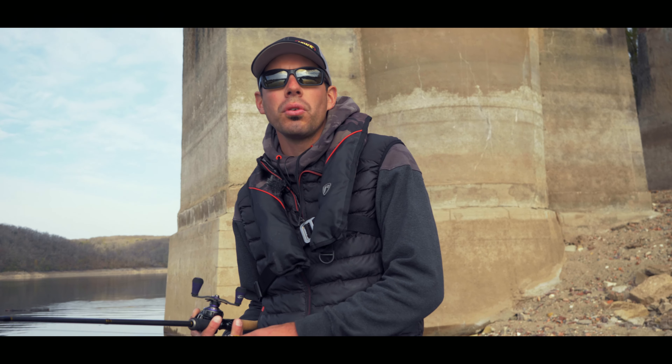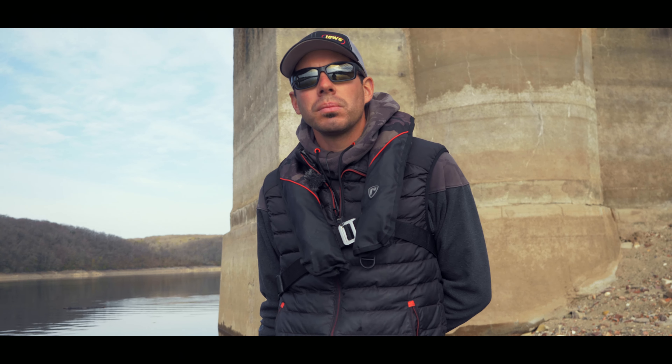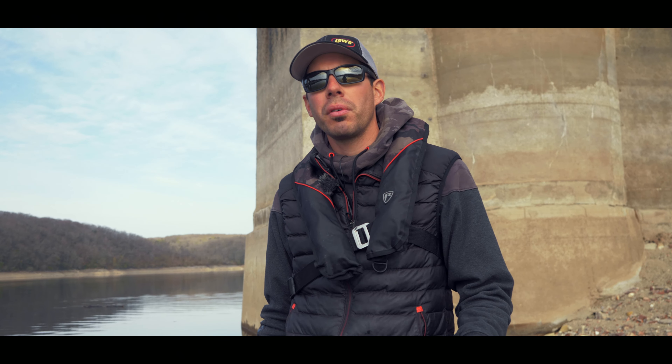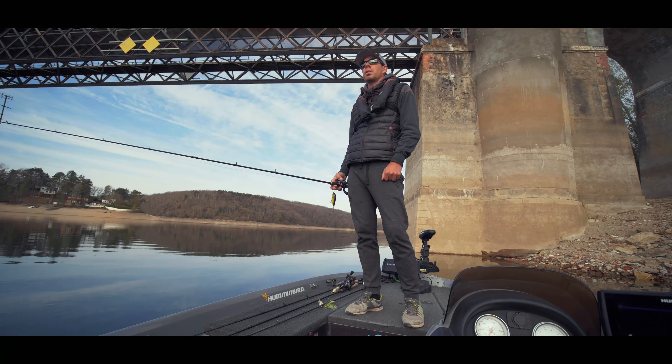Salut à tous. On a deux leurres phares chez Salmo qui sont le Slider et le Fatso, et j'ai remarqué qu'on avait pas mal de demandes et de retours, que ce soit de clients ou de pêcheurs au bord de l'eau, qui veulent savoir comment mieux les exploiter, comment bien les faire nager. Il y a quelques subtilités, et du coup je vais vous donner trois astuces pour bien faire nager votre Slider et votre Fatso.